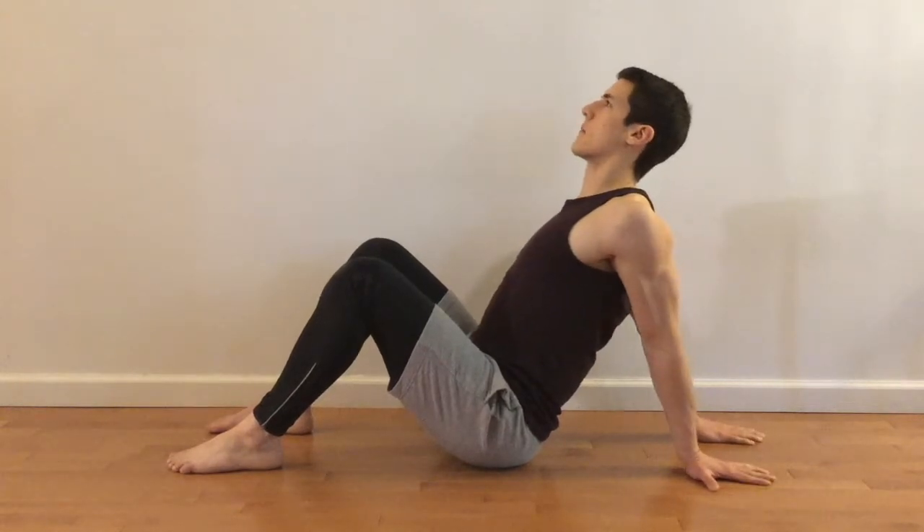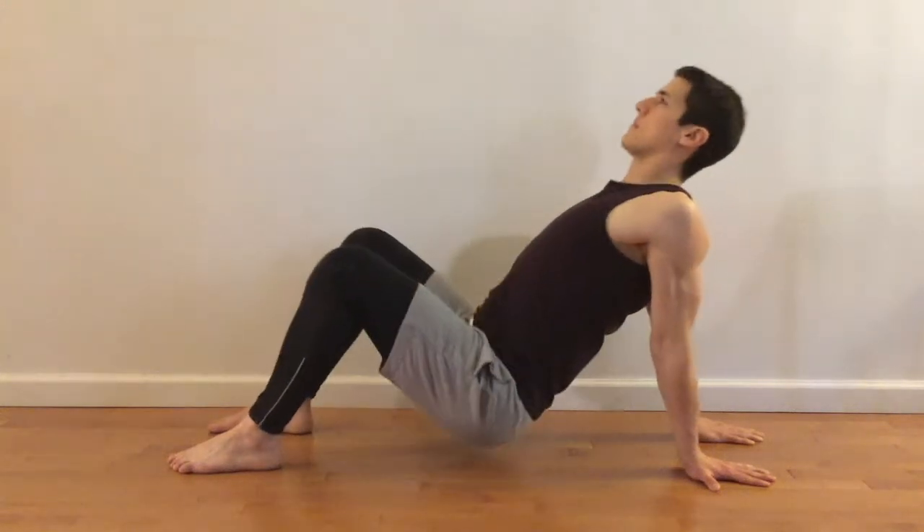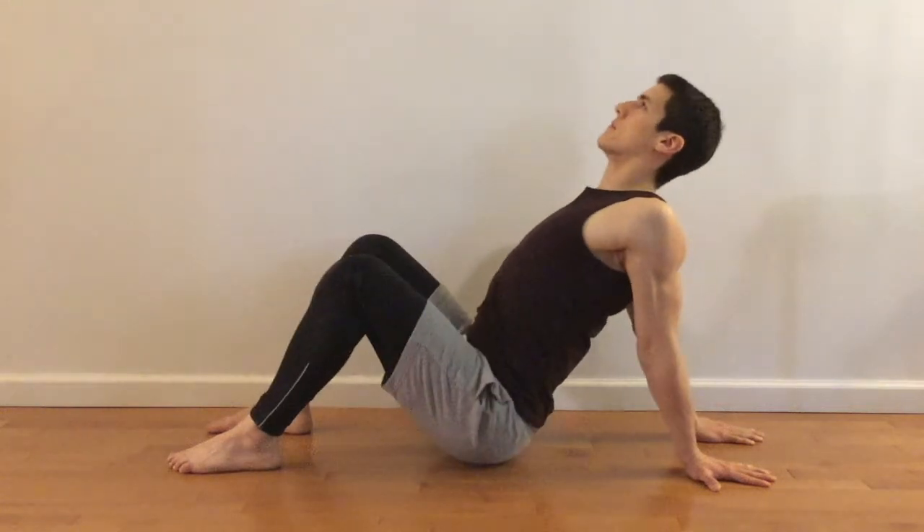Squeeze your glutes and lift up your hips so that your shoulders, your hips, and your knees are all in a straight line. Inhale on the way up, drop your hips to the floor, and repeat.